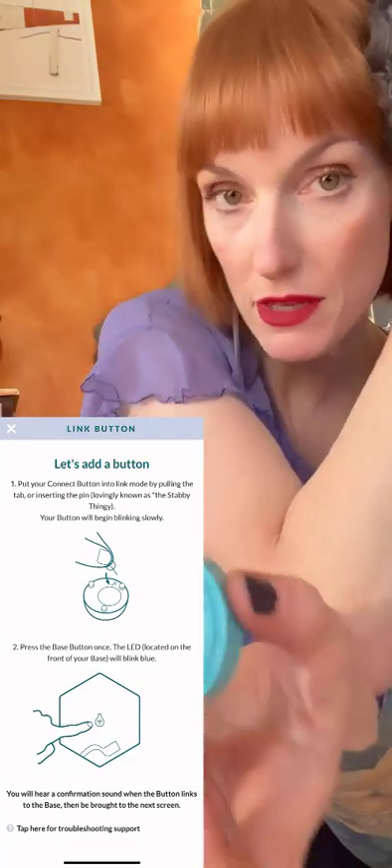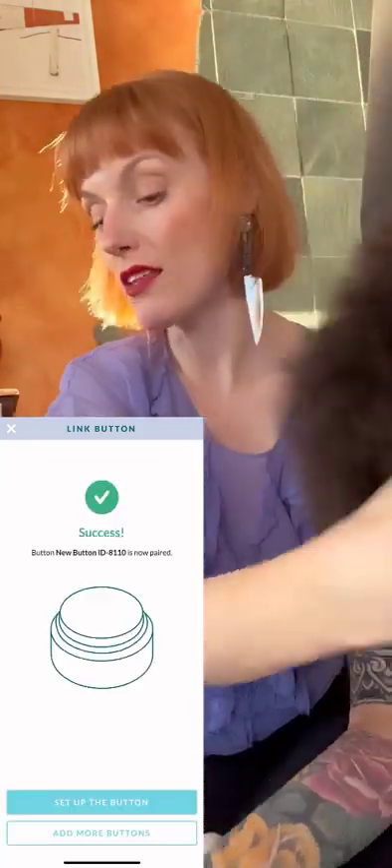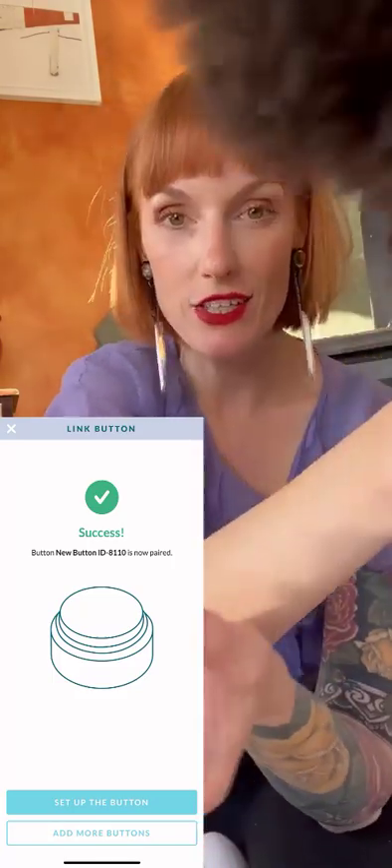Now you're gonna press the button on the bottom of your tile. And then once that sound sounds again, it's gonna mean that this is now connected to your tile.